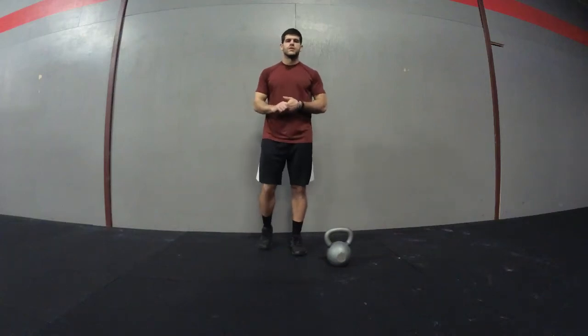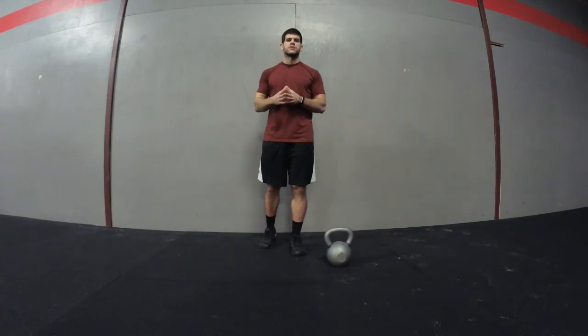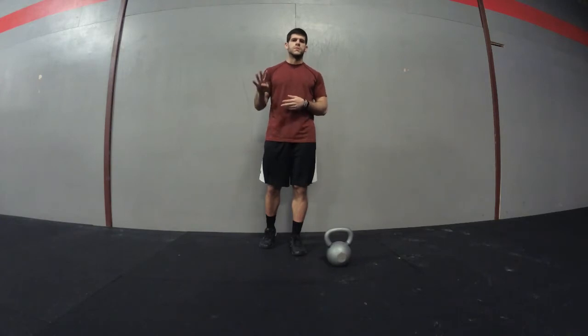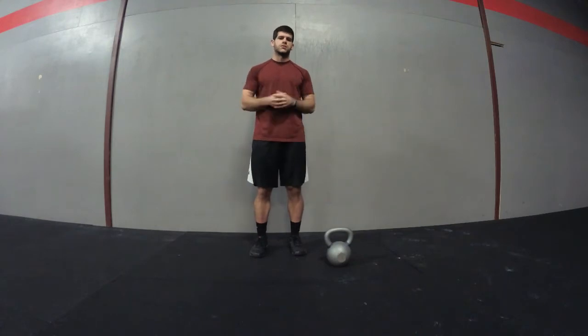In this video we're going to go over a Tabata kettlebell workout. It's Tabata style, so you'll be doing 20 seconds of work and 10 seconds of rest. Originally it's for 8 rounds — 4 minutes total — but for this workout we're going to do it for 16 rounds, so it's going to be 8 minutes total.